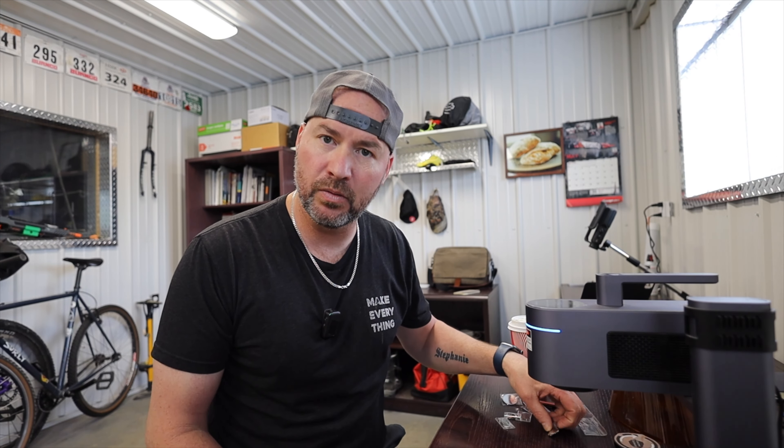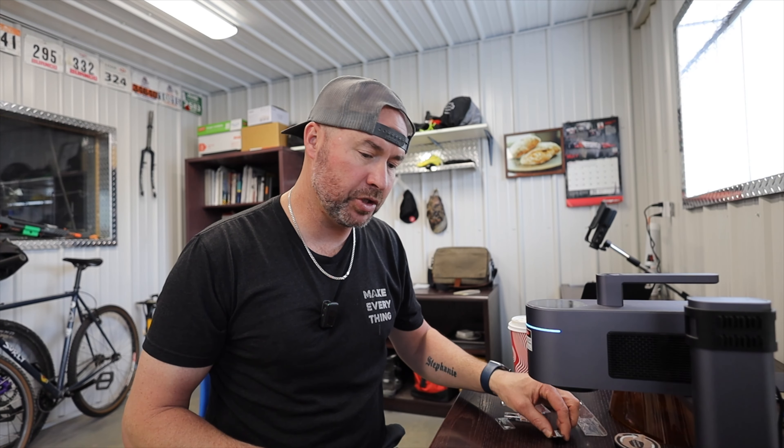There you have it — the LaserPecker LP4. After five months of quite a bit of use, I've had zero issues. It is fun and practical for etching knives, doing kids' crafts, or even setting up a small business personalizing things for people — that's definitely not out of the realm of possibility. I'm really happy with this machine. If you have any specific questions, please leave them in the comments and I'll do my best to answer them. Thanks for watching — hope you have a fantastic day, cheers.